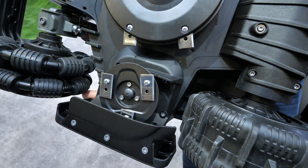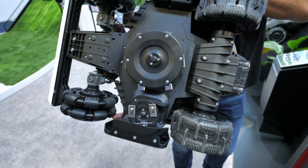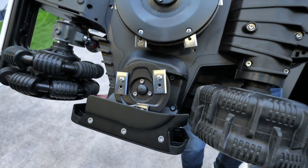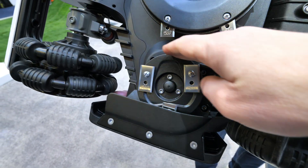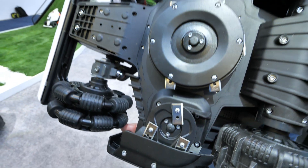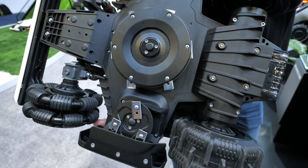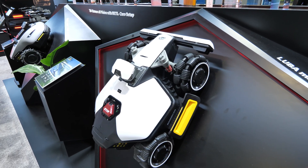The biggest thing I want to highlight is on the bottom — a new edge cutting feature. One main issue with the LUBA is that the blade disc is in the middle and can't get right to the edge, but this edge cutting disc turns on when doing the boundary around the outside of your lawn for a really close cut. There may be a tiny bit left over, but this is definitely what I needed on my LUBA Mini to get a pristine cut.